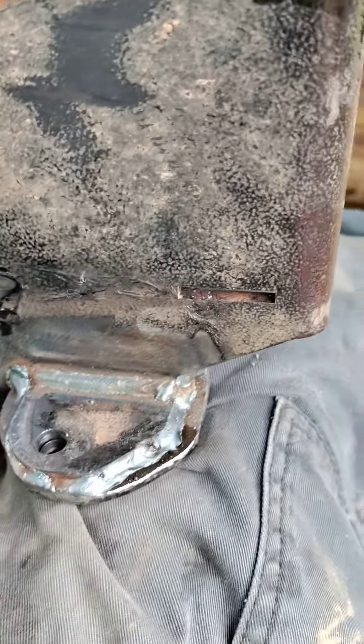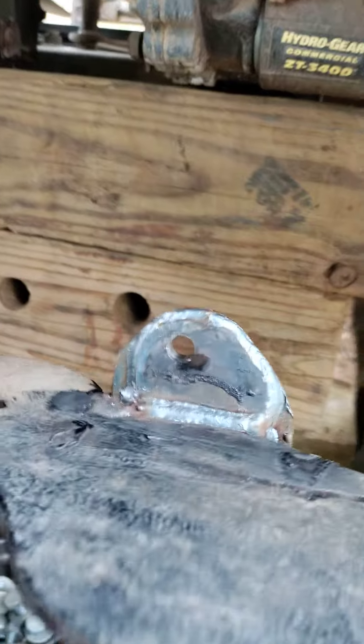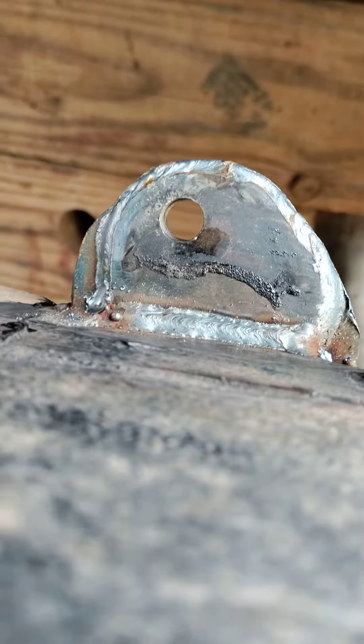Just welding it won't fix it — it'll re-break. So what I did was welded a piece of two-inch by three-sixteenths angle iron on both sides, re-drilled my holes, and then you'll have to go back and grind a radius around it, but leave your weld on the original bracket.